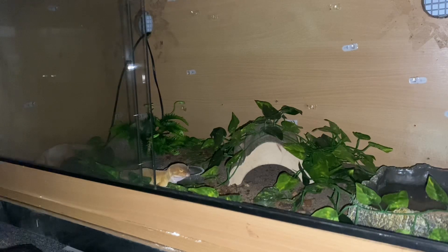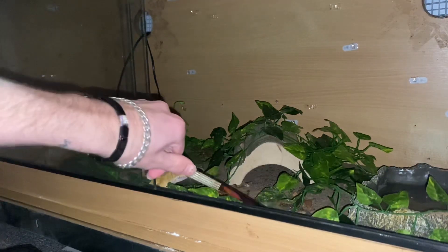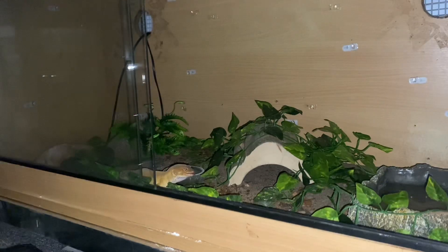I've also got — you can't see it — but there's a bit of slate here and there's one at the back. Plenty of hides, plenty of places to hide. When he's in shed, you can see the rock hide in the background — I turned that one into a humid hide and he uses that to shed.